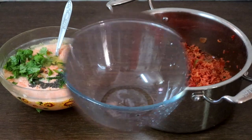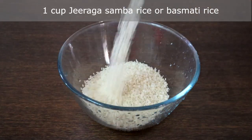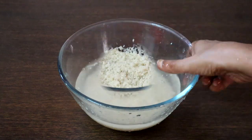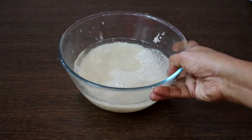Let's get started. I have taken 1 cup of jeeraka sambha rice. You can also use basmati rice. Wash and soak this in water — we will soak it in 2 cups of water for 30 minutes. I am going to use the same water for cooking.